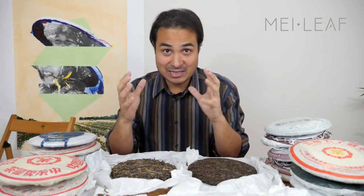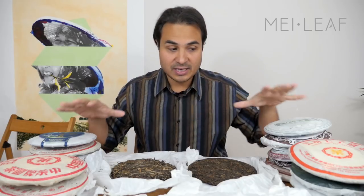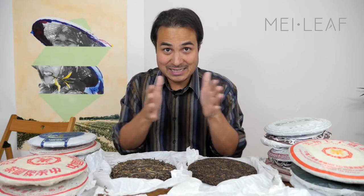If you keep the cakes together you find there's a more even humidity, and the tea cakes actually breathe into each other — it's a much nicer way of storing. So take a cardboard box, stack your tea cakes nicely together, and store them away in a dark place with the right temperature and humidity.